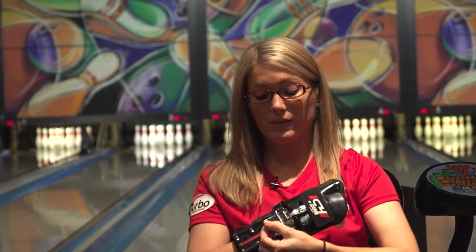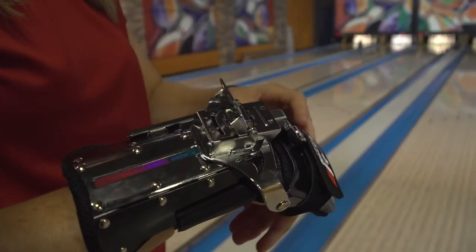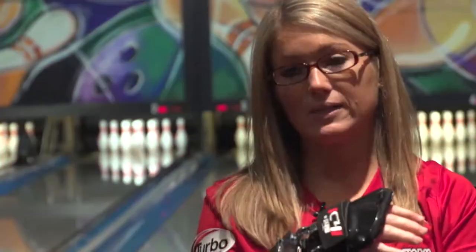When I want to adjust the C4 Glove, I just flip this tab right here and then I adjust it to where I want it. For me, a neutral position is right there with this tab kind of meeting this external brace. This is how I like to practice and how I like to line up.